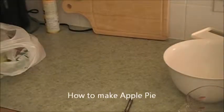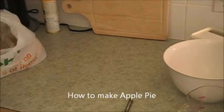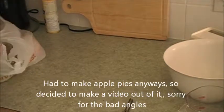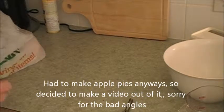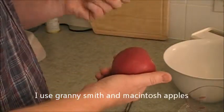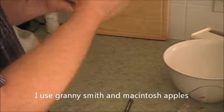I'm going to use a combination of two different apples: Granny Smiths and Macintosh. I use two different kinds of apples. The Granny Smiths will make tartness for you and the Macintosh will give you flavor.